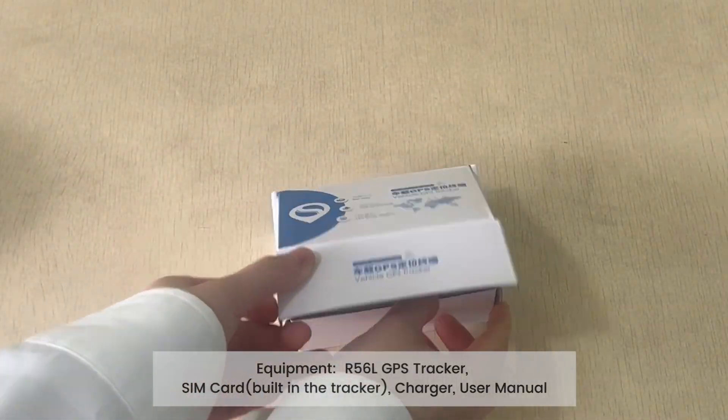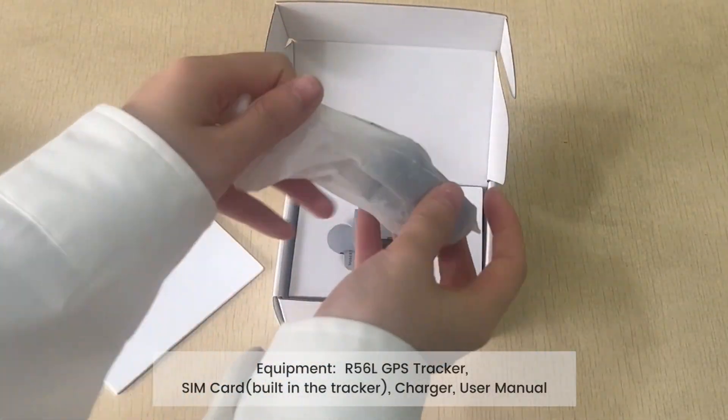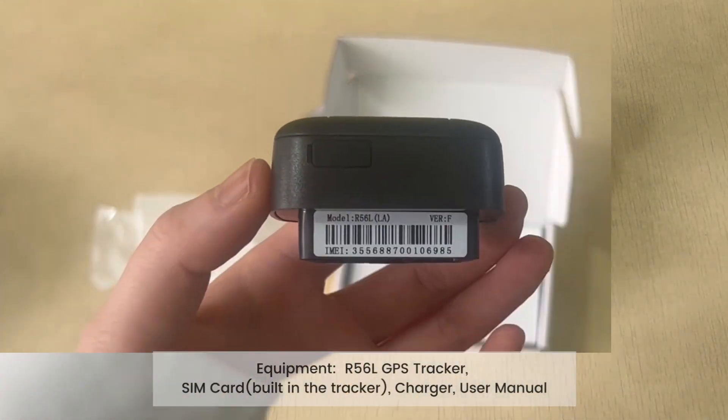Equipment: R56 Bell GPS Tracker, SIM card veiled in the tracker, charger, and user manual.